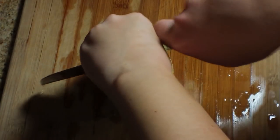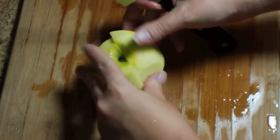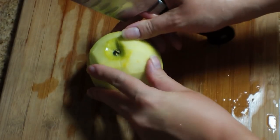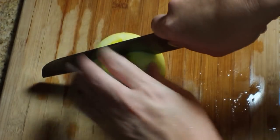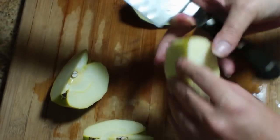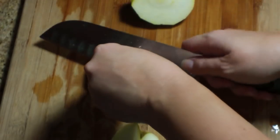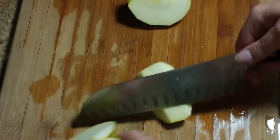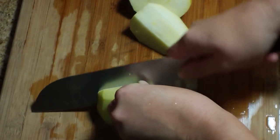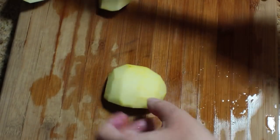Go ahead and peel all of your apples and then we're going to cut them up. Start by cutting it in half, then turn it and cut it in half again so that you end up with four equal pieces. Then we need to take out that little core in the middle. There's a really easy way to do this — just lay it on your cutting board and cut it off at an angle. Cut it at an angle and remove that little core.